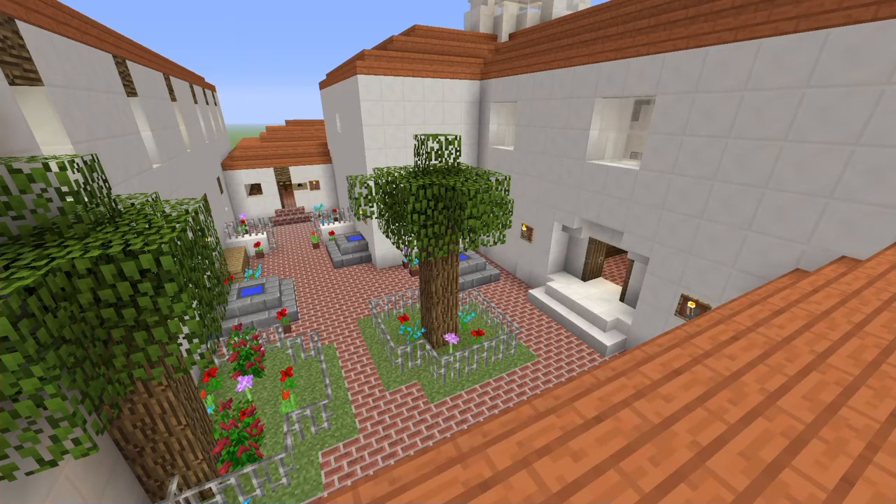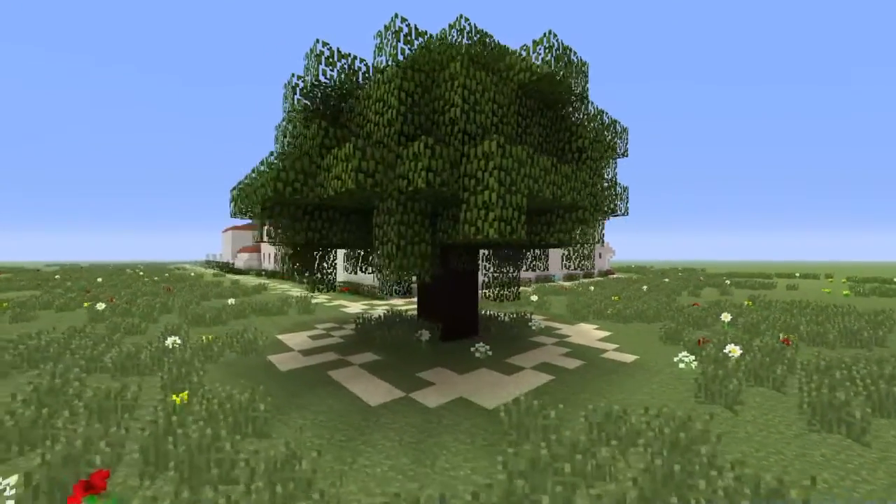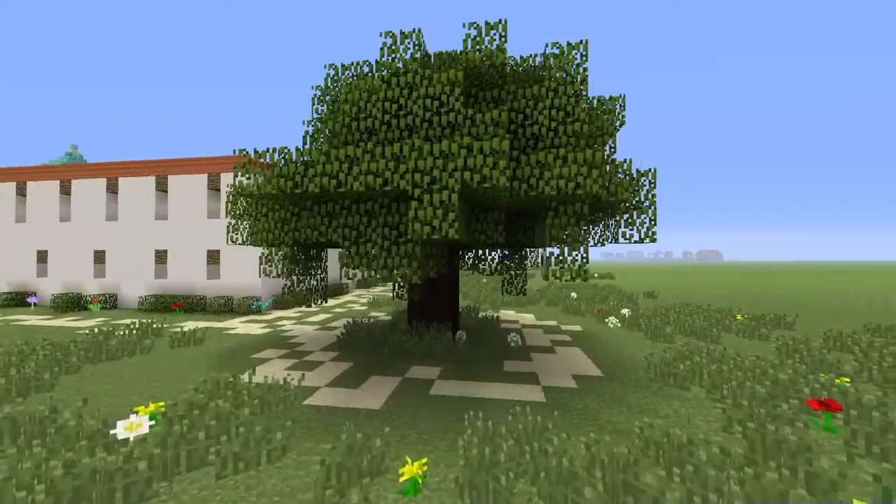They brought with them seeds to plant. They planted a pepper tree here on the grounds of Mission San Luis Rey, and it is known to be the oldest pepper tree in California.